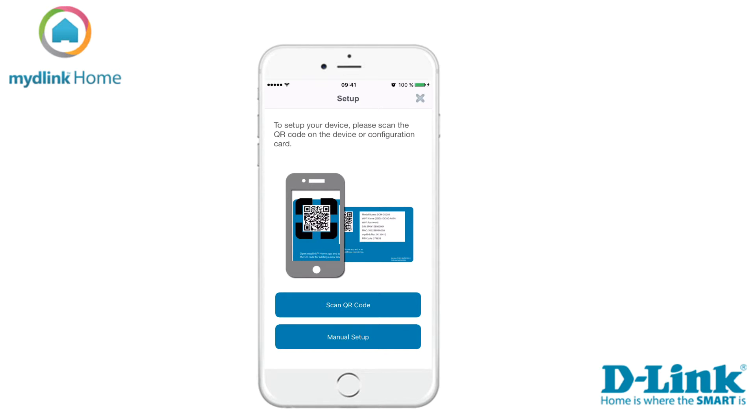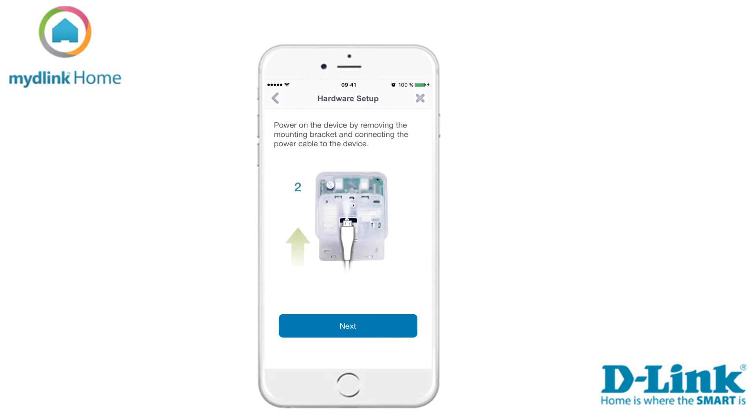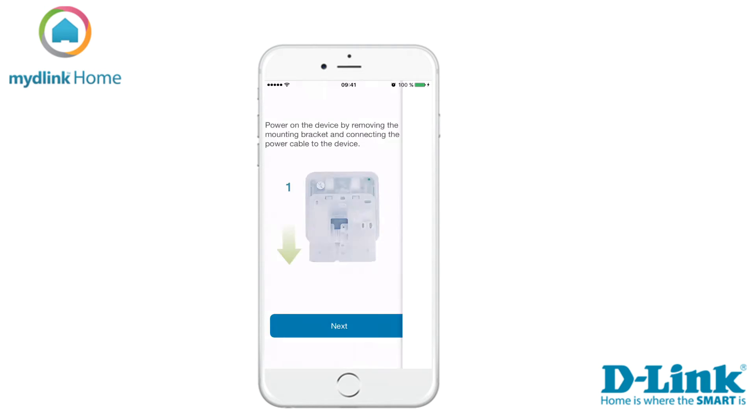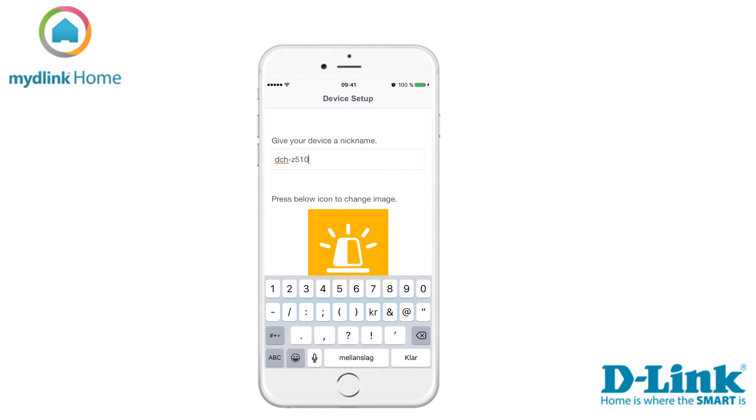There are two ways to install the device. We recommend that you use the QR code which was included in the package. Tap Scan to start scanning the QR code. Now power on your device by removing the mounting bracket and connect the power cable to it. Then tap Next to start the scan for the Home Siren.